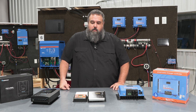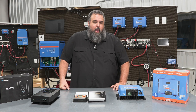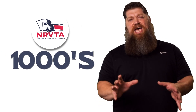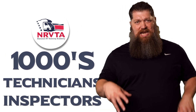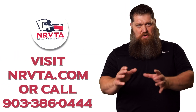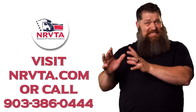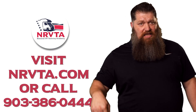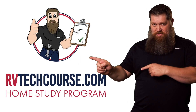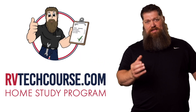Hope you found what I talked about today very interesting and insightful — and there's your tech tip. The RV industry needs thousands of RV technicians and inspectors, and now is the perfect time. If you want to make more money or have more control over your time, click the link below. Or if you just want to learn how to fix your own RV, head over to rvtechcourse.com and get started today.